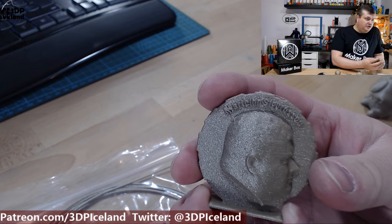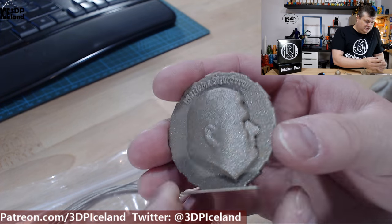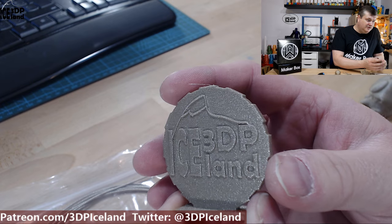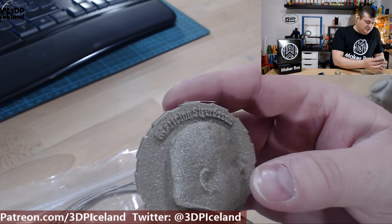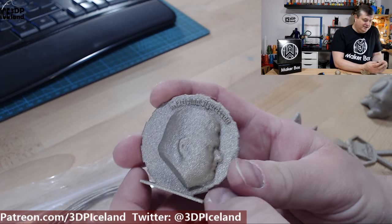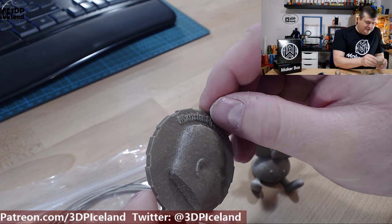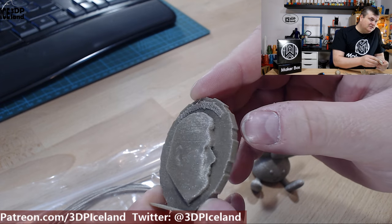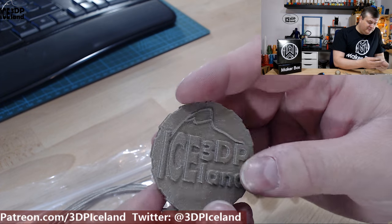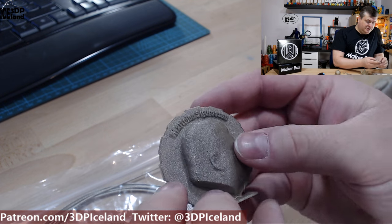I started out with my MakerCoin and I actually printed two MakerCoins. They came out excellent — you can see the shine of this filament, it's amazing. The camera doesn't do it any justice; it looks more shiny to the naked eye. It was very clean prints and the other MakerCoin also came out great with no issues.